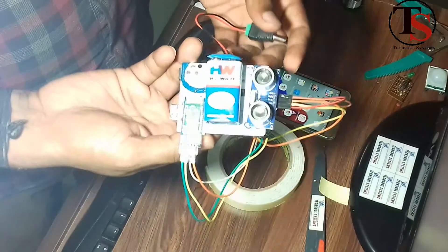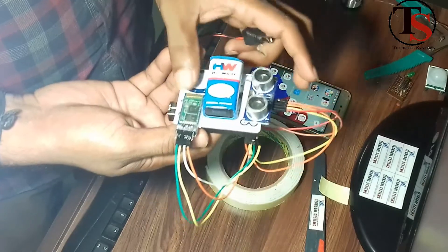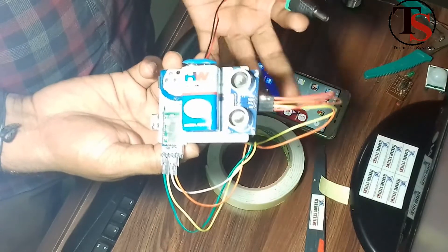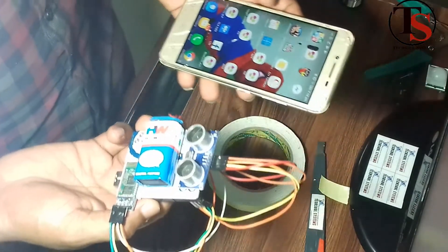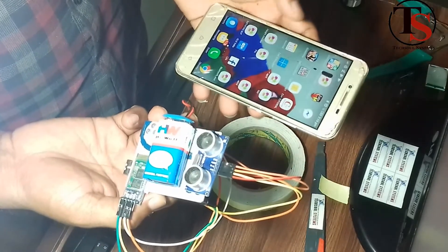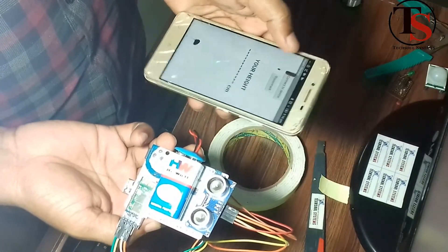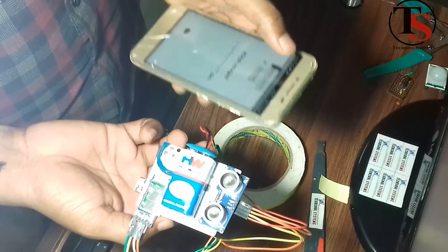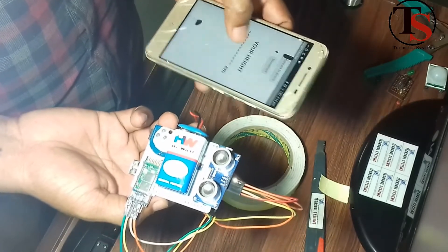We connect our device using dual-sided tape. The ultrasonic sensor, Bluetooth module, and battery are taped to the back of the Arduino board. The device is now assembled. I have an Android app called Height Checker — the link is in the description box. You can download it, and the height will be displayed on your phone. There is an option to connect to the device by clicking the name of the Bluetooth module.